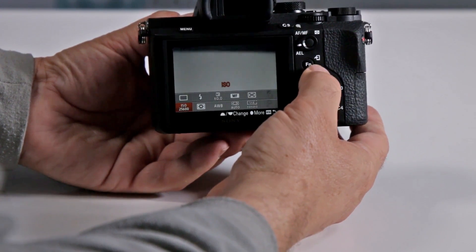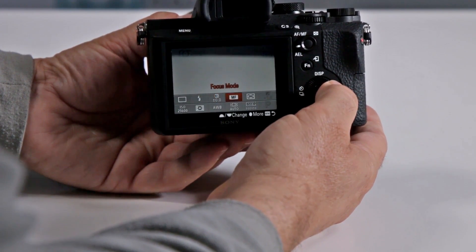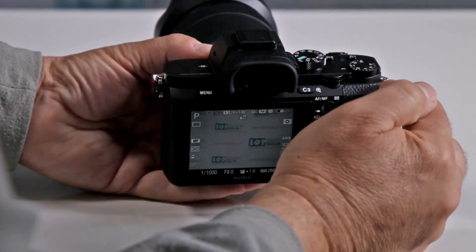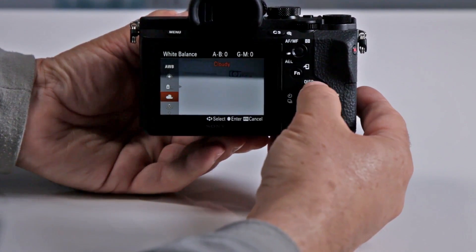You can change your metering mode, your ISO, or your drive mode — 10 different settings in total. Plus you also have two other customizable buttons. Customizable button 1 is right now preset for white balance.